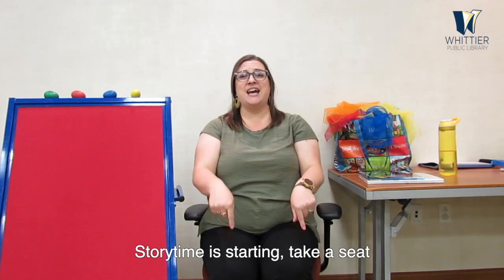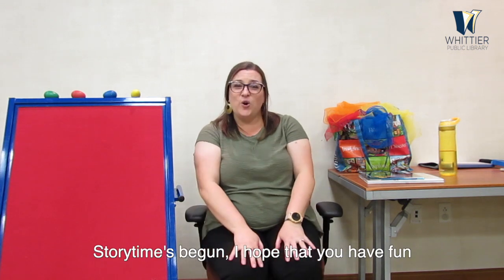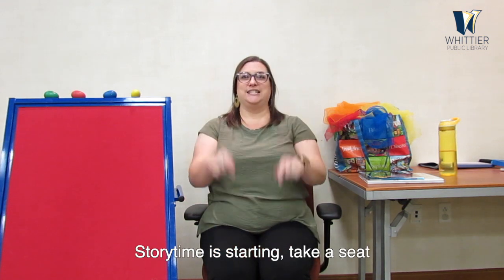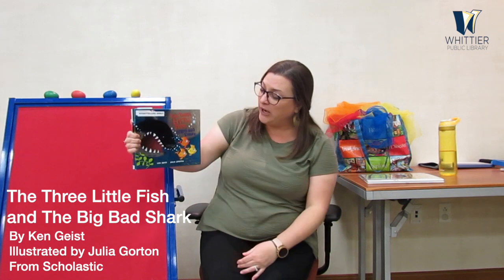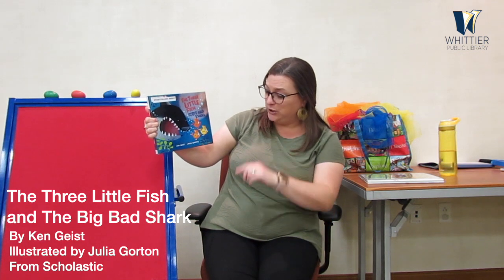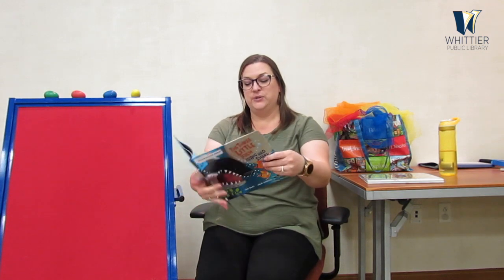Take a seat all the way down. Storytime is starting, take a seat. Storytime's begun, I hope that you have fun. But storytime is starting, so take a seat all the way down on your bottom. Good job, everybody — I can tell you're ready for stories now. We will start with our first book today, which is called The Three Little Fish and the Big Bad Shark. We are reading this with the permission of Scholastic Inc., written by Ken Geist and illustrated by Julia Gordon. This might sound very familiar to you once we get started.